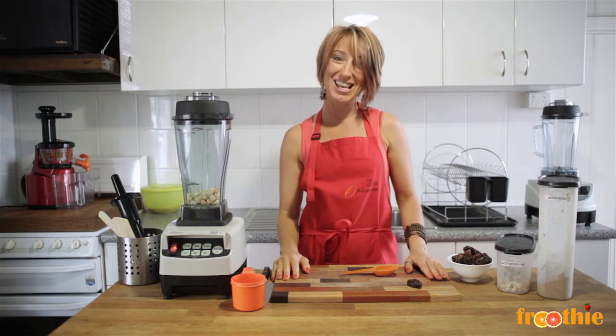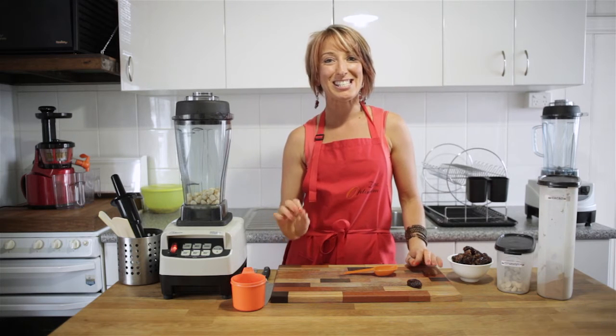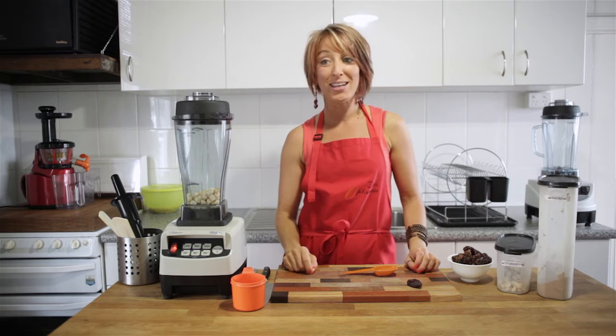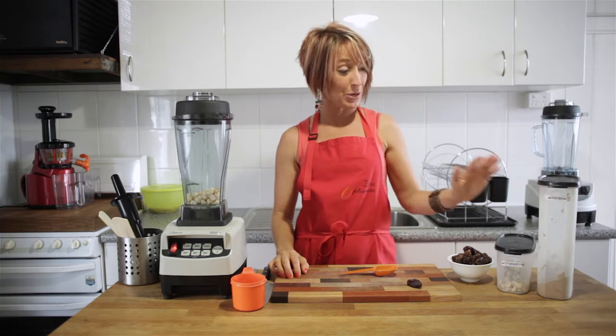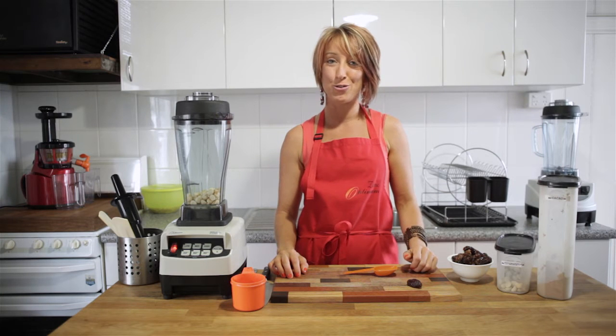Hi and welcome to Getting Into Raw Cooking with Zane. We're going to make a delicious snack and treat for grown-ups and kids alike today. This one is a chocolate fudge that you can make with three simple ingredients you can buy at the supermarket or the health food store.